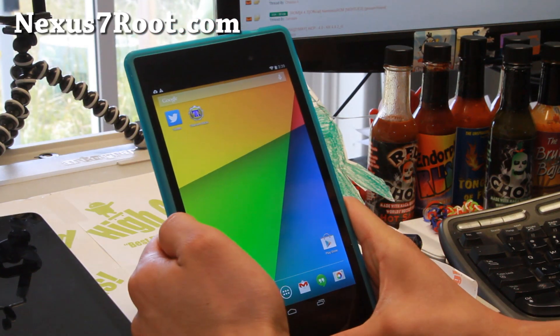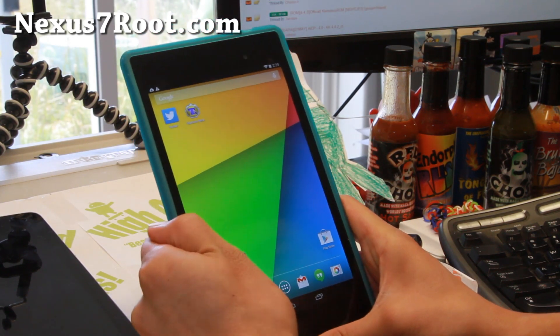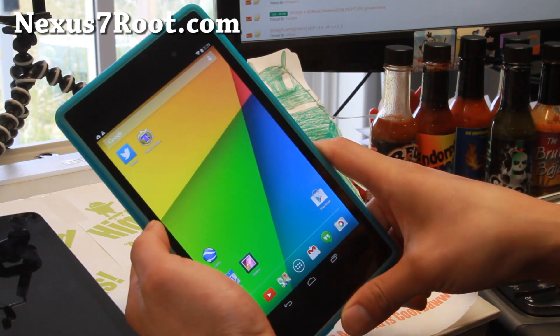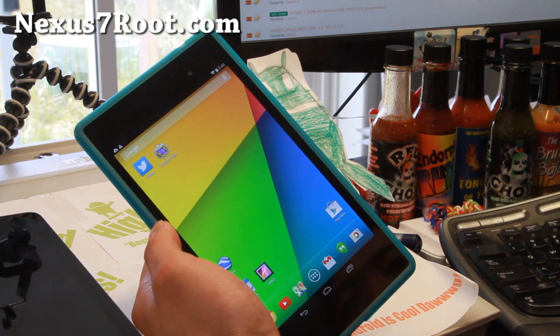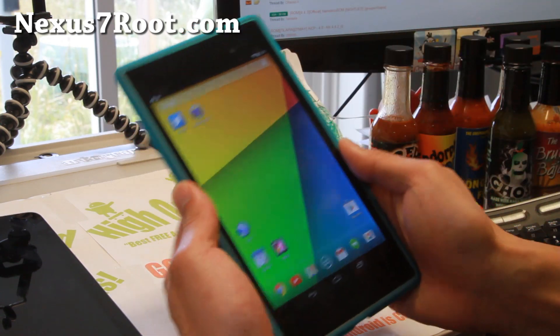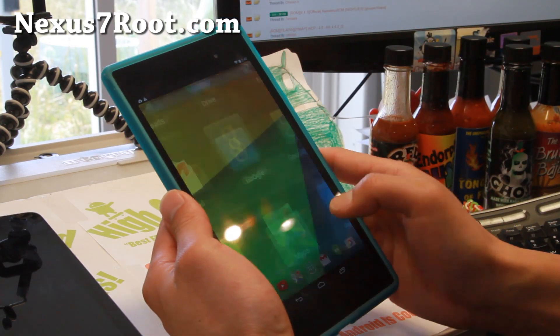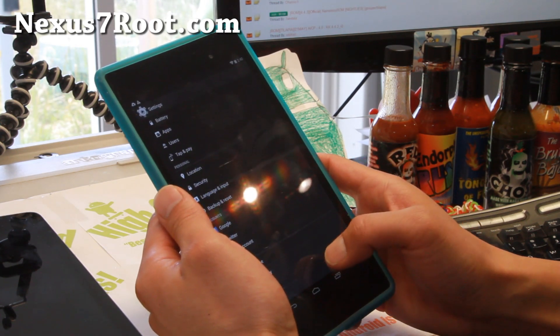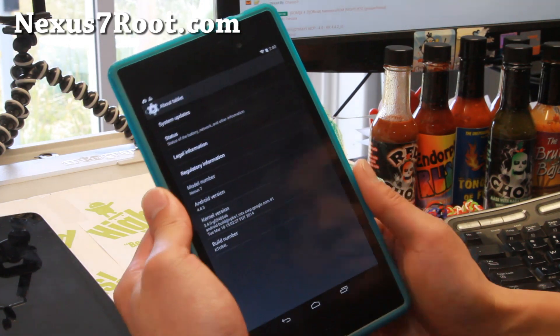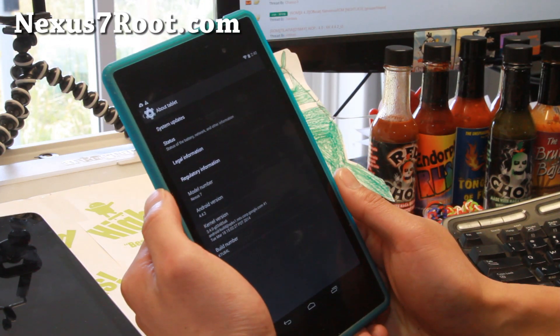If you're satisfied with 4.4.2, definitely just make a backup of your ROM, or whatever ROM you're using, and try out the new Android 4.4.3. It is actually pretty smooth — I really like it. Definitely by end of this week, or actually probably later today, I'll have some more custom ROMs based on Android 4.4.3.